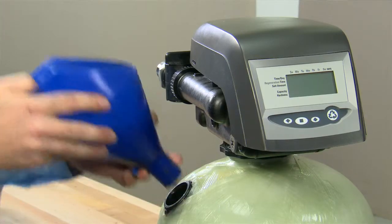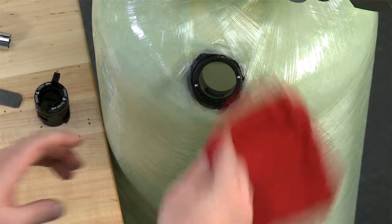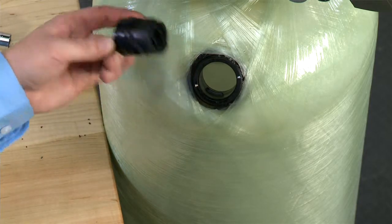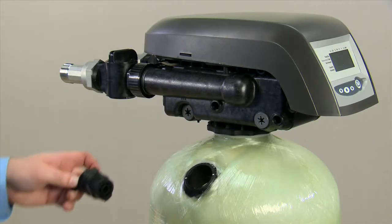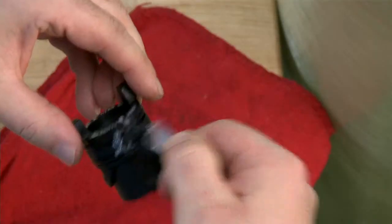We then remove the funnel and clean out the opening, making sure that no media is left. We then inspect the O-rings to make sure there is no media on them, wiping it down. We then re-lubricate the O-rings with Pentair approved silicone lubricant.